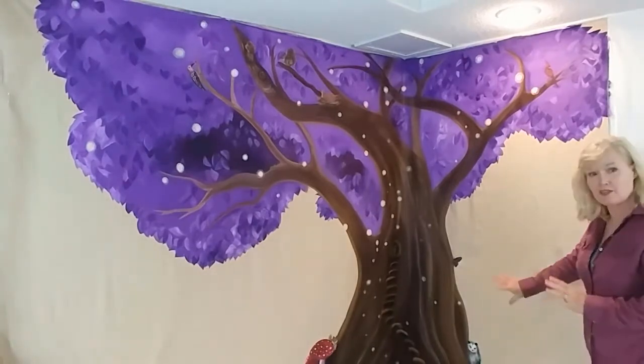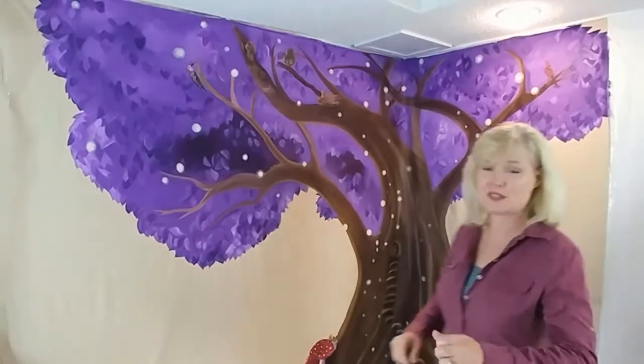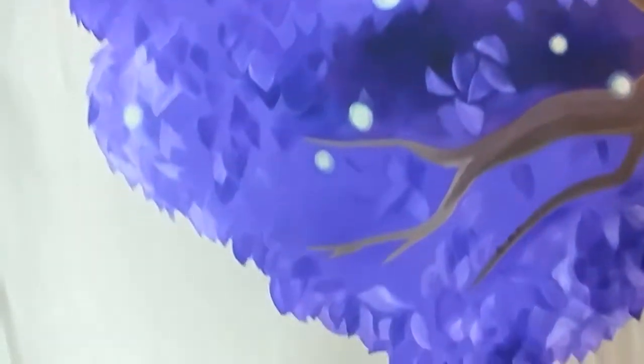We've got lots of different birds and animals in here. I'll go close so you can see a few of them. Let's see here — I've got to figure out how to use this thing. Sorry.